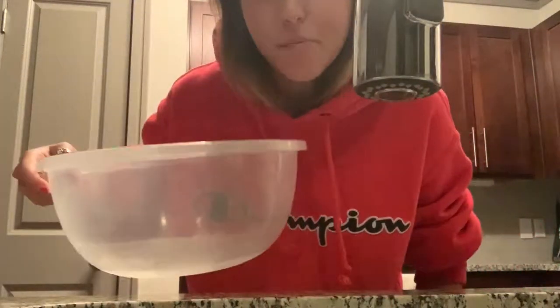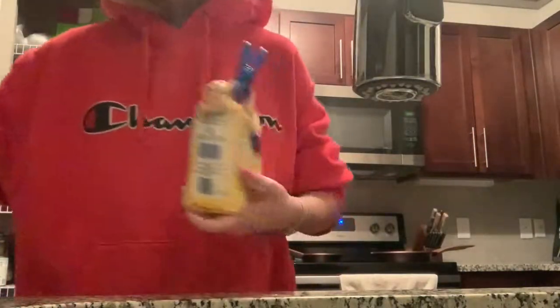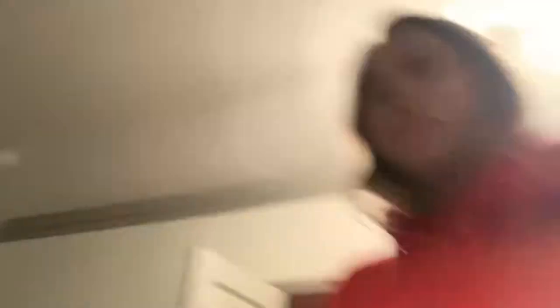First things first, gotta wash your hands — don't even use soap because it doesn't matter, I'm cooking for myself. I'm gonna gather my supplies. I need a bowl, the main ingredient, some corn oil, and that's salt.